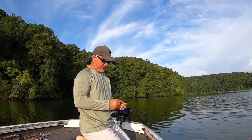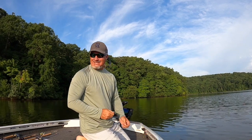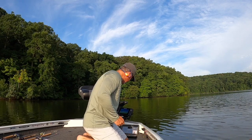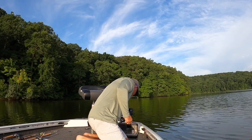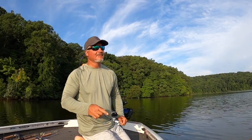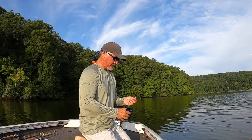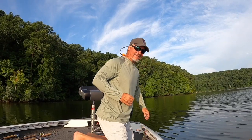I probably should have checked my weather app, but hopefully the storm stays away. If it does come through, maybe it'll be quick and easy. But it's right there — no boats in the parking lot, which usually is a bad sign.